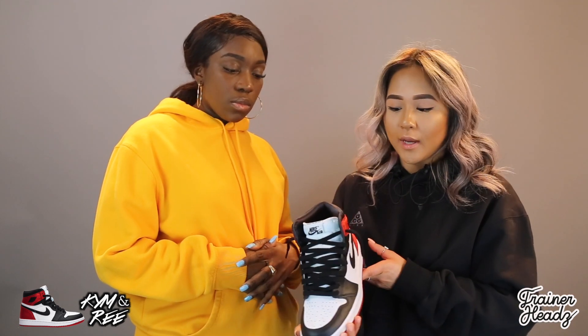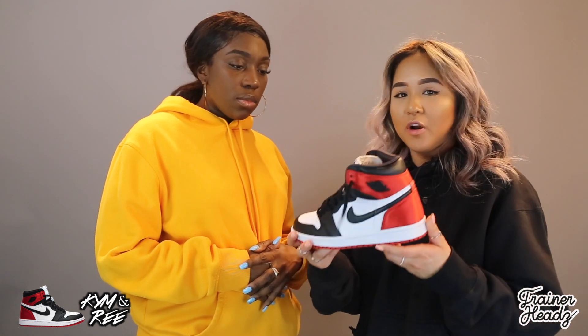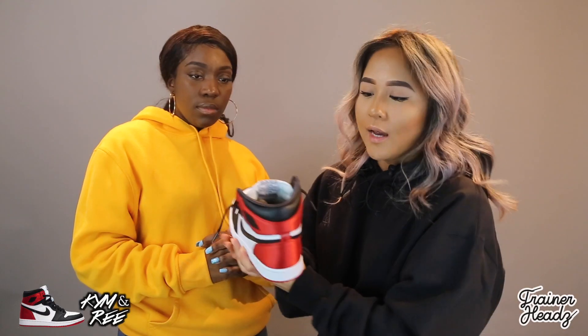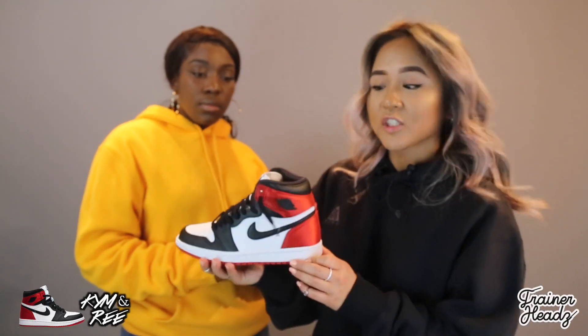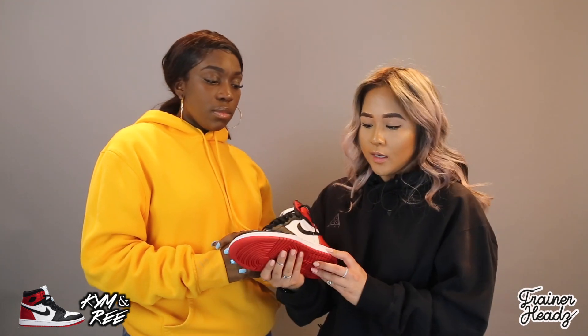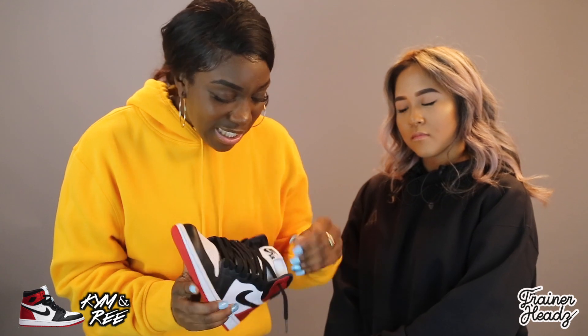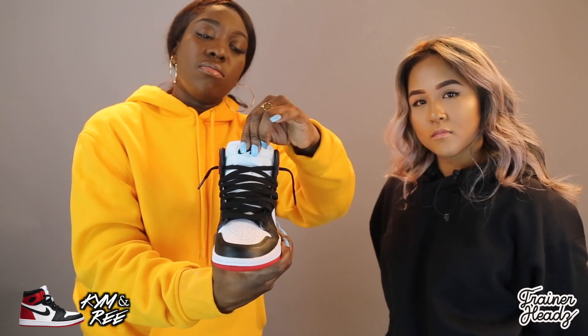This is the third pair of Jordan 1s that has satin material on them. It's in the iconic black toe colorway but remixed with satin for the ladies — very sleek. The only two parts that are actually satin are the heel where it's red, and the inside ankle support area. You can see a little bit of black satin at the top when you're rocking them, plus the metal medallion, which is a nice sleek add-on. Original lacing and original tongue as well. I just love the extra detail they've done with the satin — Jordan is catering to the ladies now.